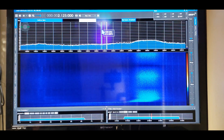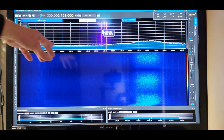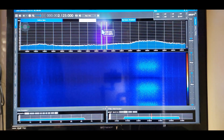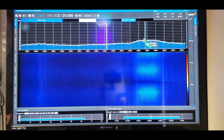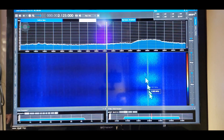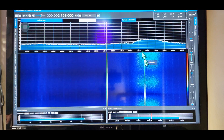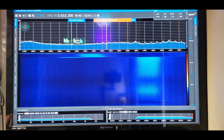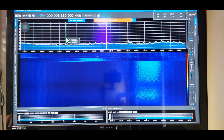No signals, not resonant there. But we do know the capacitor is working because we can see it respond. Let's scroll up the band a little bit and stop at the 80 meter band.